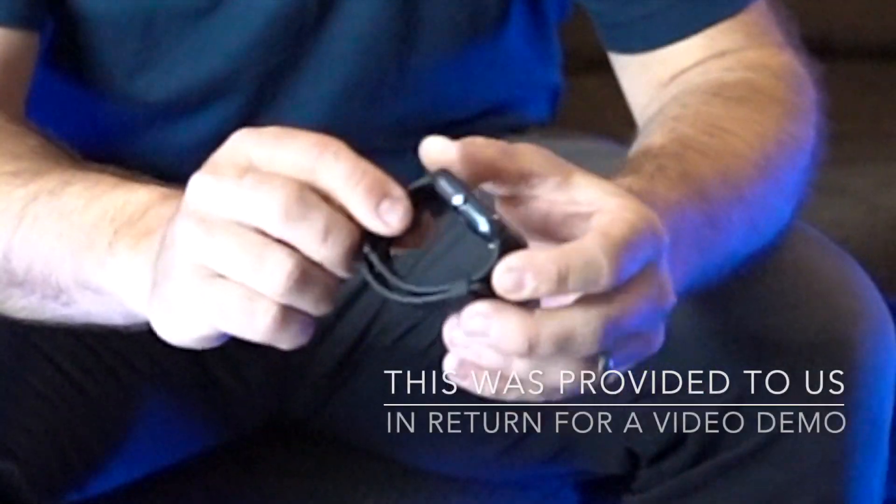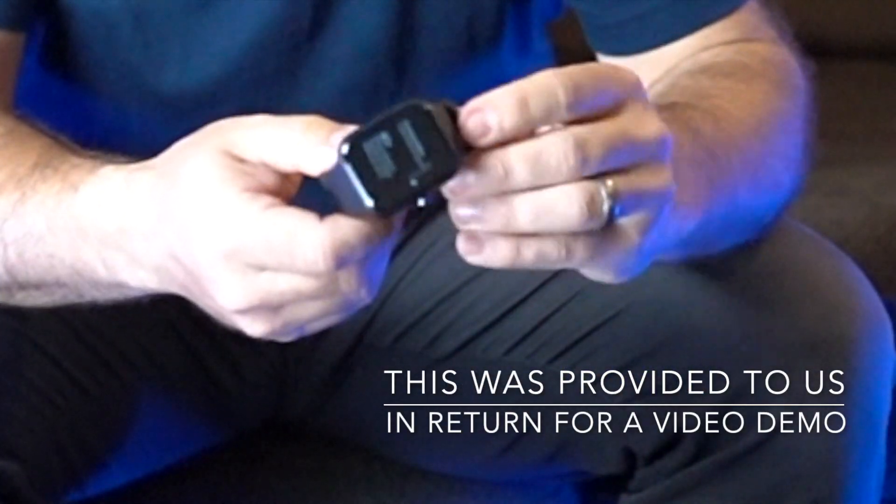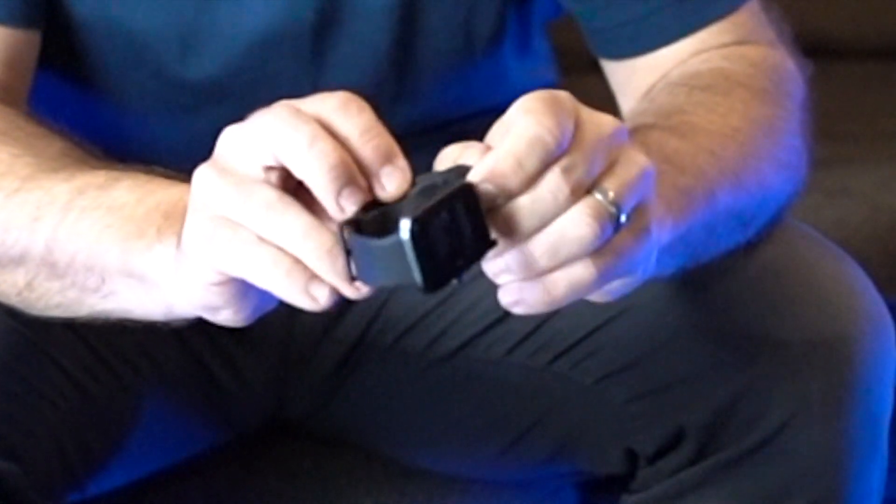It comes in some nice little packaging and has this sort of rubbery wristband which I like — these are actually very, very comfortable. So we're going to plug this in, charge it, and then we'll revisit and show you what we think.